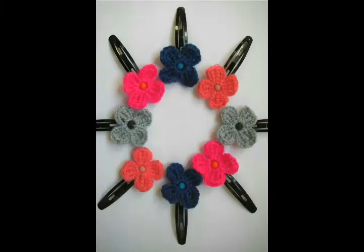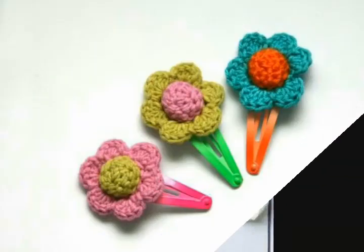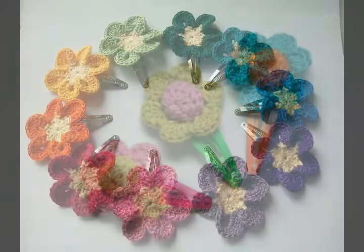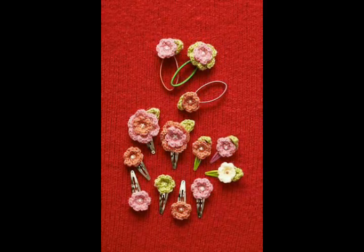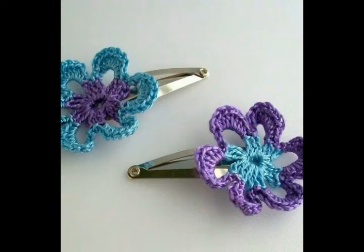Almost all kinds of hairpins are used in these designs with crochet work. A heart shape tutorial is also available on my channel, a crochet bow tutorial is also available, and even a crochet butterfly tutorial is also available. Almost all kinds of tutorial videos are already on my channel, so you can make these hairpins with the help of flowers, butterflies, bows, or any other shape like heart shape.